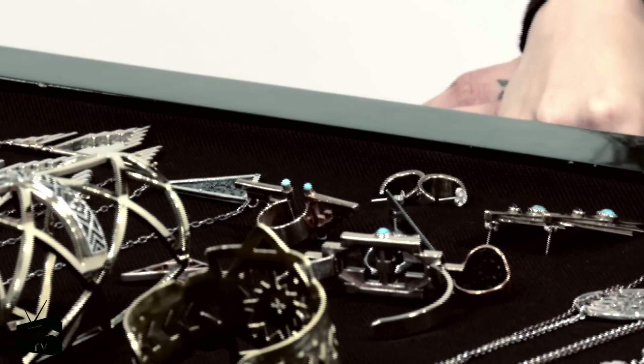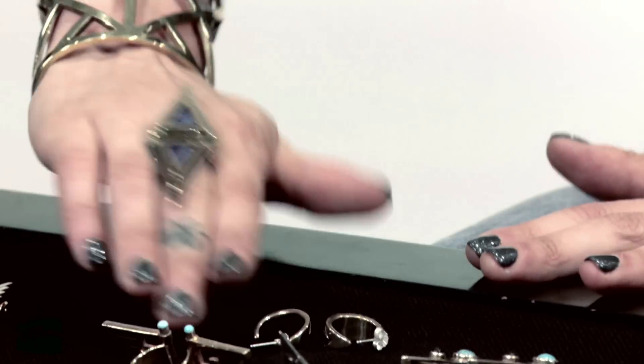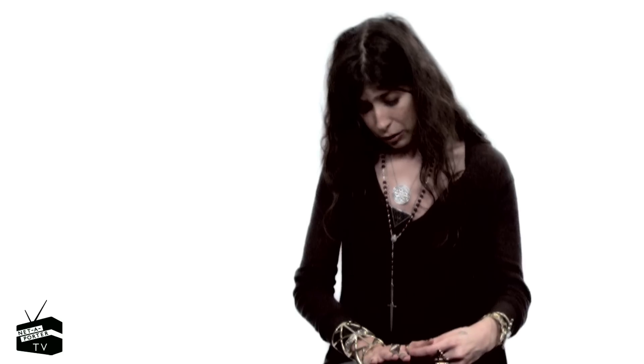Rings are my favorite thing to layer. I always like to wear the larger pieces in the center. This piece I really love because I love lapis — it's one of my favorite stones. For me it's definitely a middle finger ring. I like to work in the center with the largest pieces and then go out from there, adding more delicate pieces. This ring I think is really nice to mix in here.